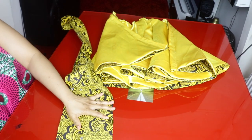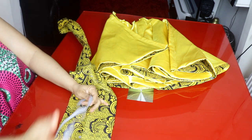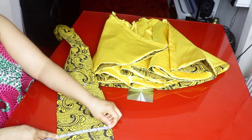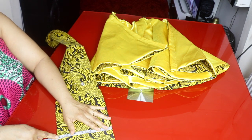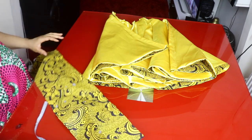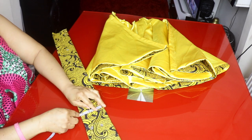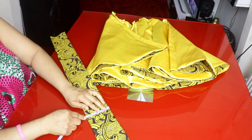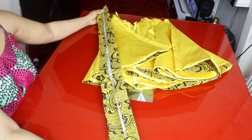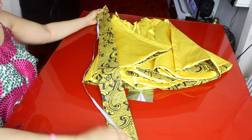Now I'm cutting out the waistband. I cut it about 7 inches wide — remember this is a high-waisted skirt. I'll fold it in half lengthwise, so folded it becomes 3.5 inches wide. I cut the waistband length according to the waistline, adding 2 inches for sewing allowance on each side.